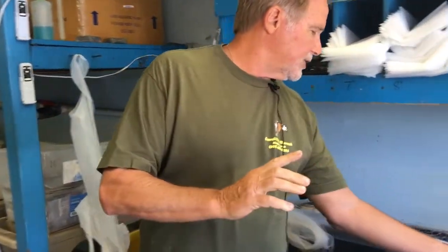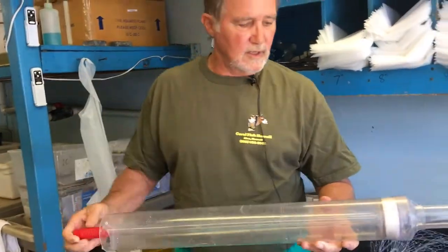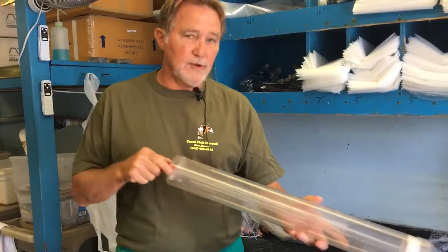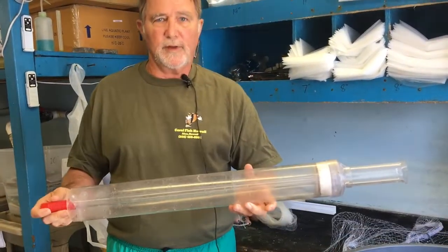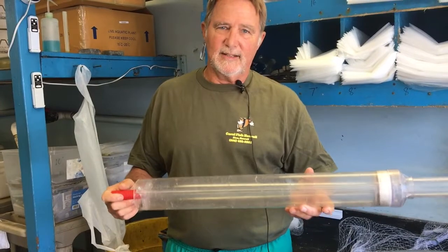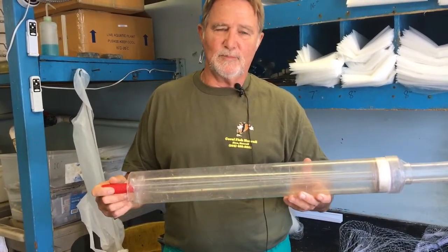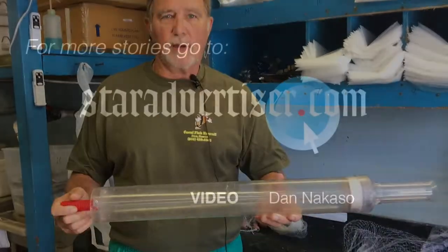For some of the smaller fish we have to resort to this instrument called a slurp gun. The slurp gun, if used correctly, can go down and corral the smaller fish. So we are able to catch some of the smaller fish, but not a lot. They take a lot more time — a lot more fishing pressure needs to be exerted to collect that tropical fish.